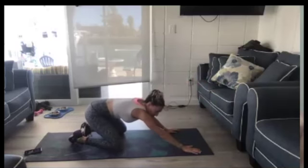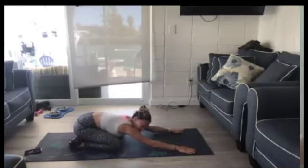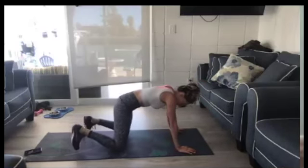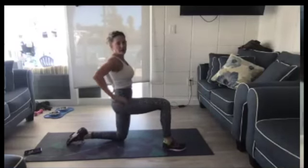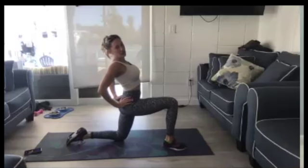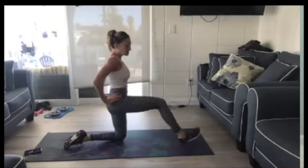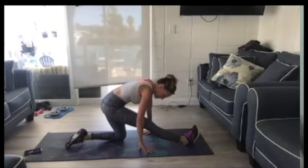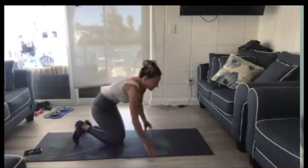Let's come down into child's pose for just a minute. Reach down, sink into that. Now we're going to come onto your knees. Put one foot forward and push your hips forward. Then extend the front leg and sink down. Come back up, switch legs — other foot goes forward, hip press forward, extend the front leg, sink into that.